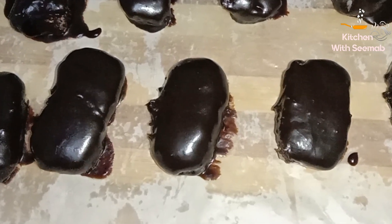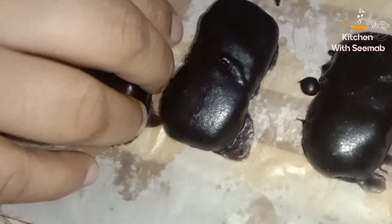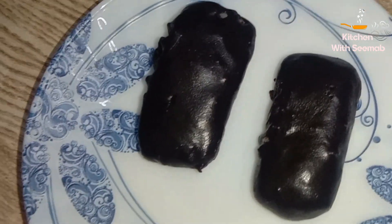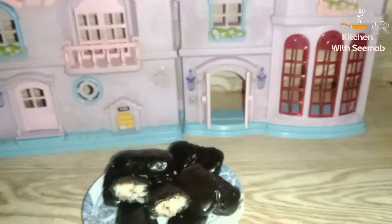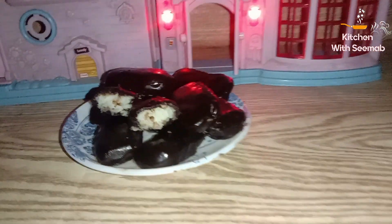Turn it in the freezer for 10 minutes. The chocolate bar is ready! If you want to give these to children, leave them free and enjoy. Try and enjoy, and keep sharing your love. Please subscribe to my channel and like the videos. Allah, peace!